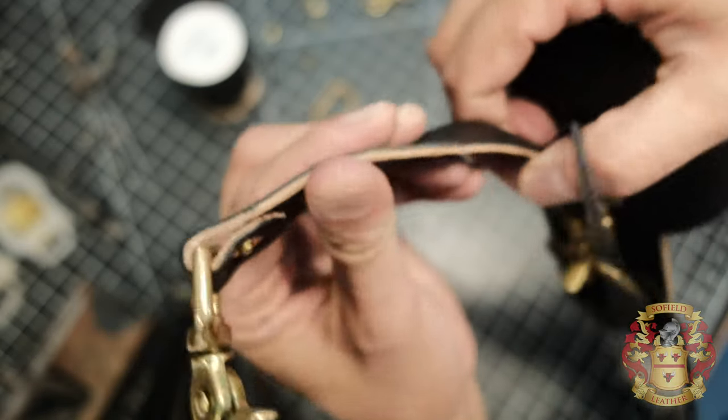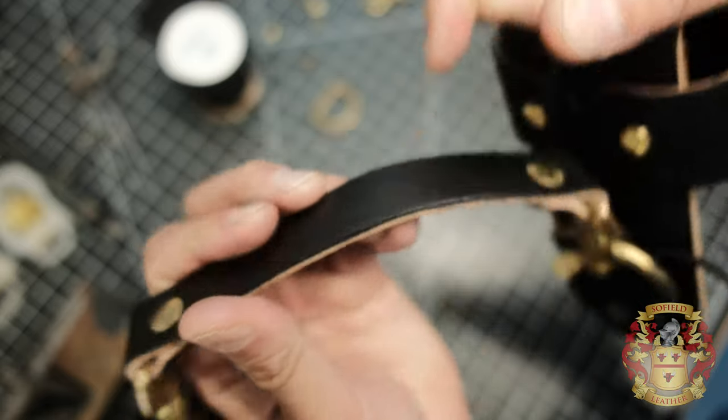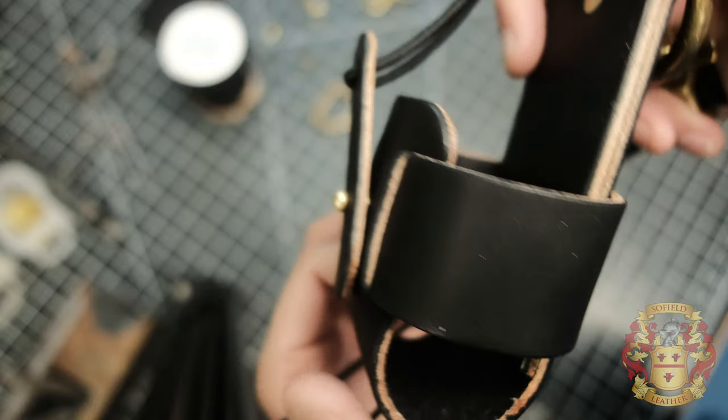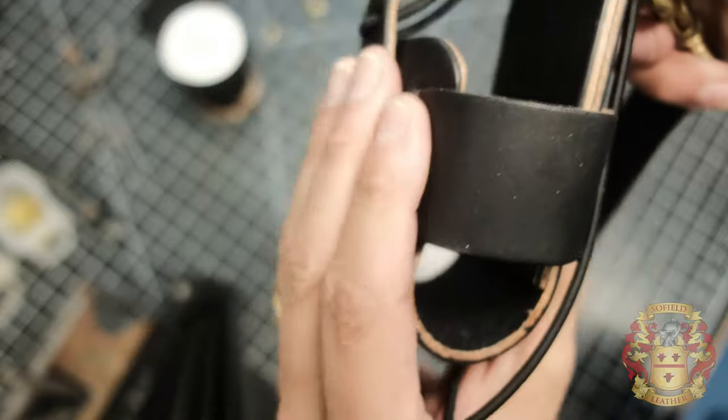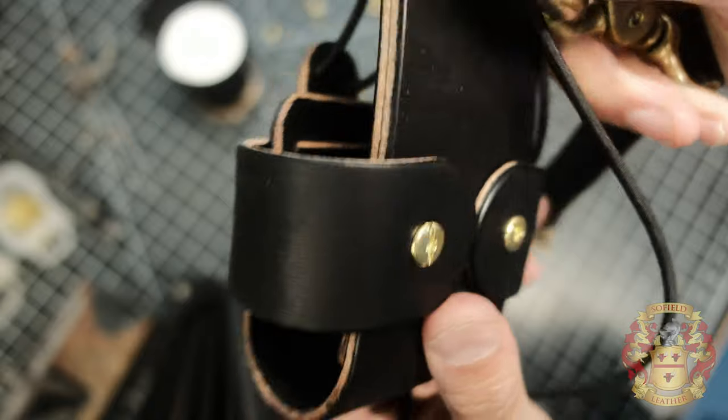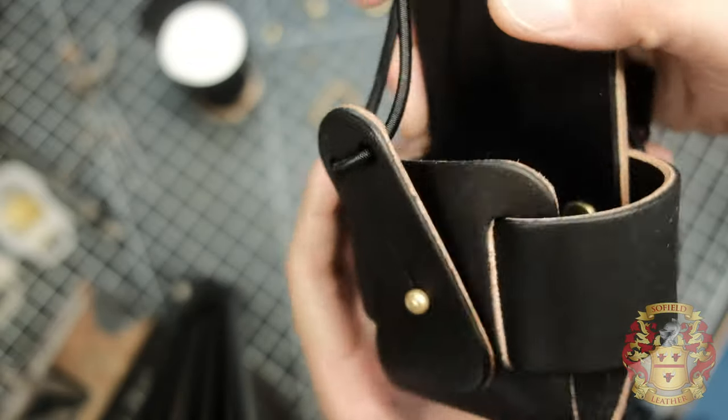For leather thickness, you can get away with nine to ten ounce leather — I use nine to ten ounce for this whole build. I would not use anything thinner than nine ounces because this needs to be strong. You want it stout, not floppy. Also, I have a video on my leather crafting tips playlist about firefighter hardware and where to find it — check that out, there's a link in the description.